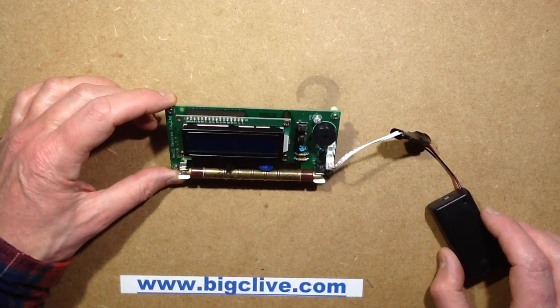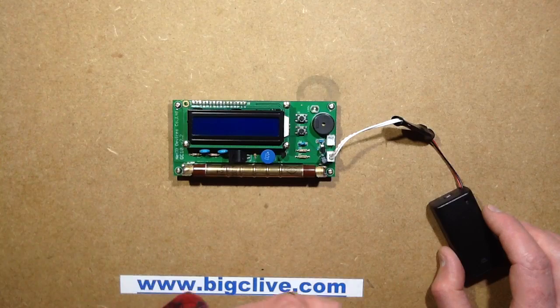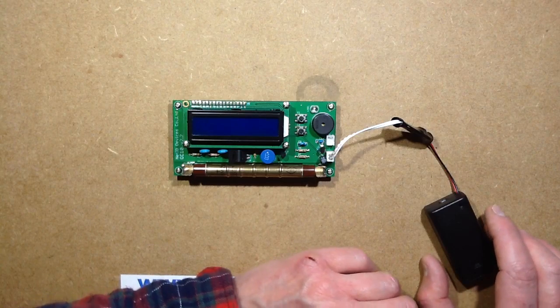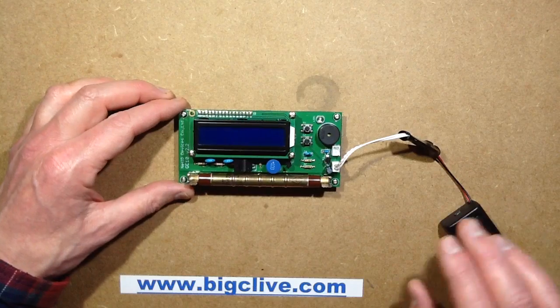Geiger counters are really big in Japan at the moment. They've been big in Japan since the earthquake hit Fukushima and suddenly a large portion of Japan became radioactive and started flooding lots of radiation into the seas. There's an interesting video — it was the selling point for me that they actually have this in a plastic case and they're going into radioactive places, and it's like, guys, get out of there.